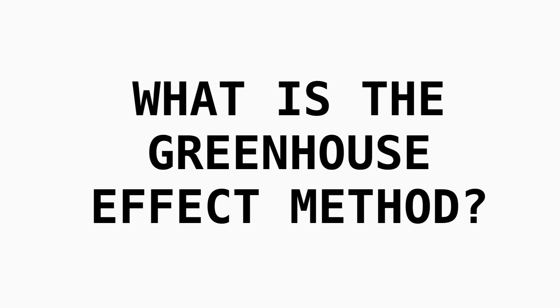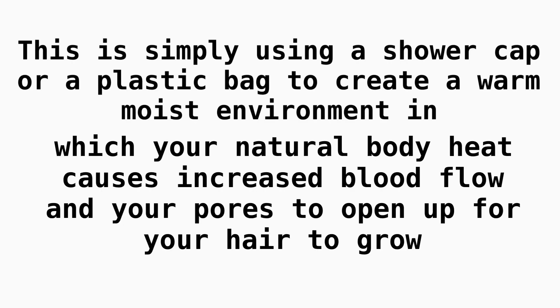Before we get into how to do the greenhouse effect, if you are not familiar with the term, I'm going to put a definition on the screen. The greenhouse effect method is simply using a shower cap or plastic bag to create a warm, moist environment in which your natural body heat causes increased blood flow and your pores to open up for your hair to grow.